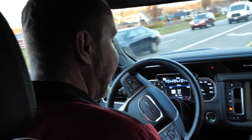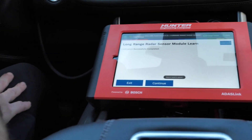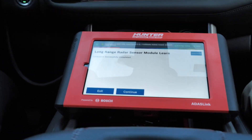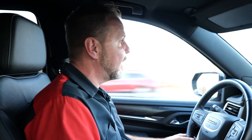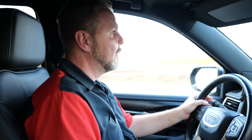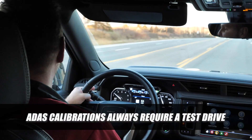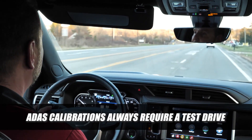The calibration has successfully completed. We did have a report generated, just like we have with all of our ADAS reports. You can print that copy off and give your customer a copy, which tells them the calibration has been done. Just like any other ADAS calibration, a test drive is always required to verify that it's working.